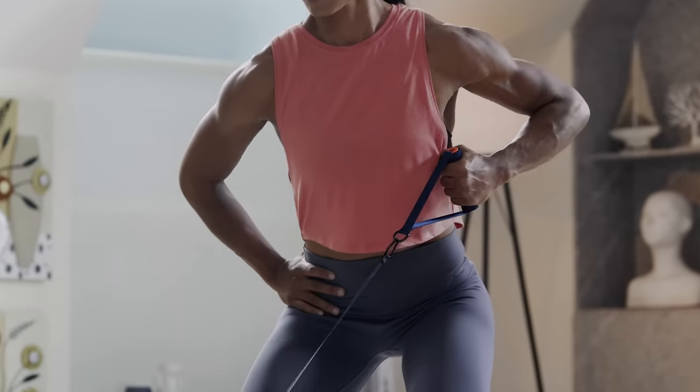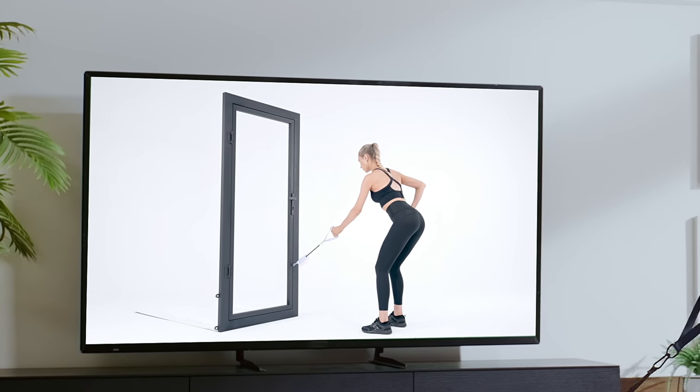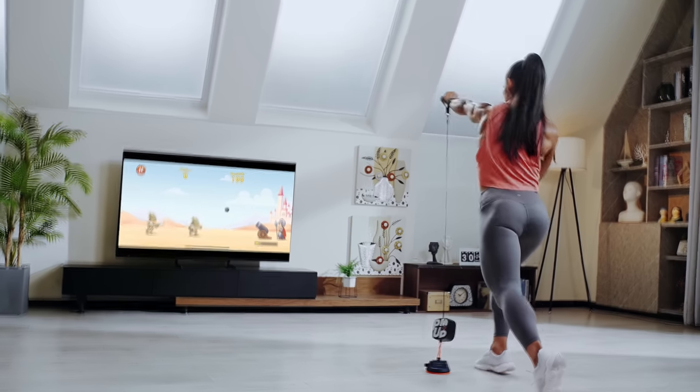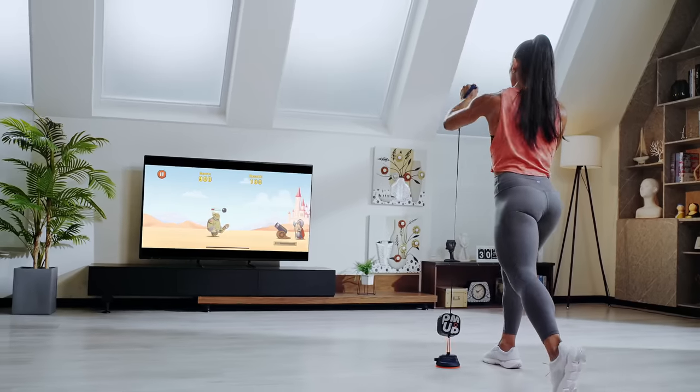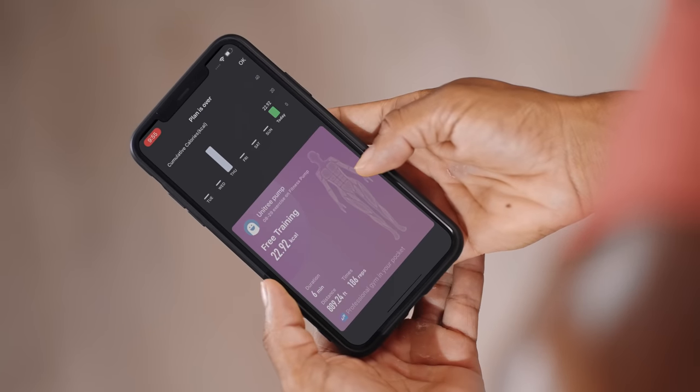Training can be more fun. The companion app contains more than 100 high-quality free interactive tutorials. It even includes arcade-style games to make working out exciting. Once a session is finished, reports are automatically generated, and you may share them with just a tap.